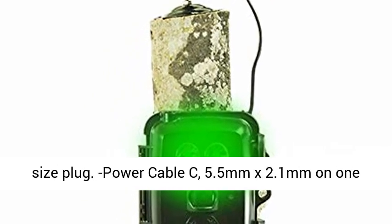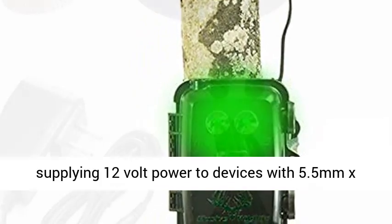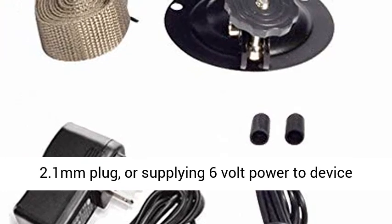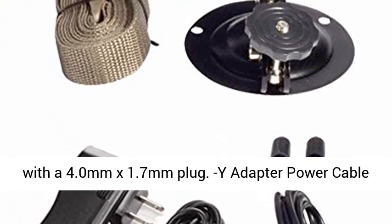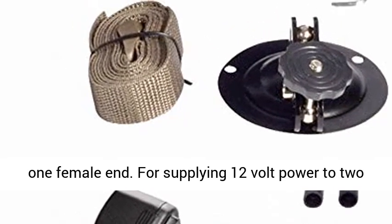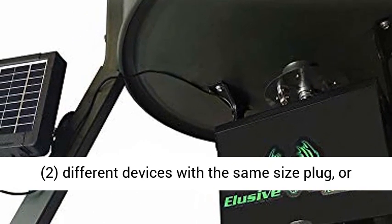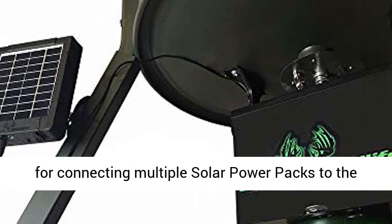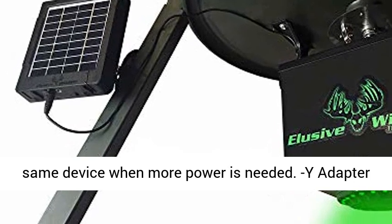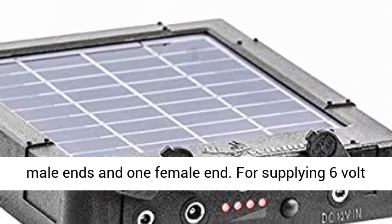Power Cable C: 5.5 mm x 2.1 mm on one end and 4.0 mm x 1.7 mm on the other end, for supplying 12V power to devices with a 4.0 mm x 1.7 mm plug. Y-adapter Power Cable D: 4.0 mm x 1.7 mm on both ends — two male ends and one female end — for supplying 12V power to devices with the same size plug, or for connecting multiple solar power packs to the same device when more power is needed.